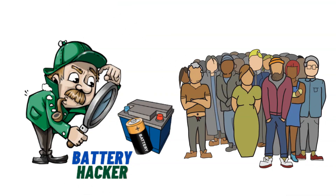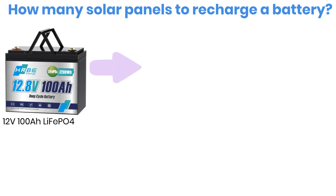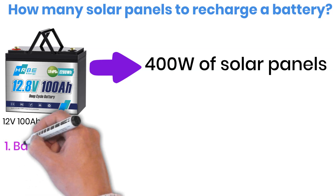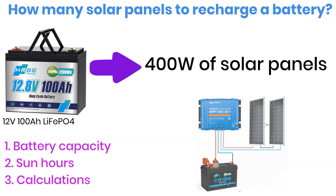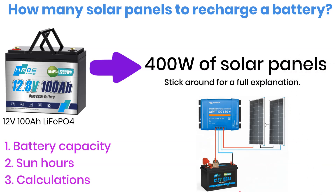Welcome to Battery Hacker. To recharge a 12-volt, 100-ampere-hour lithium battery, you will need around 400 watts of solar panels. But how do we actually figure this out for different battery sizes or for people living in different locations? In this video, I'll walk you through the calculation process in three simple steps. And at the end, I'll also share a wiring diagram with component choices so you can see how everything connects in a real setup. I'm your host Michael from Battery Hacker, and if you're ready, let's begin.